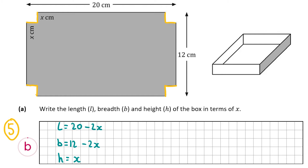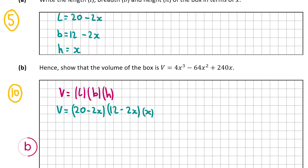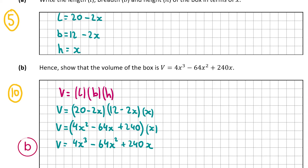That's part a. Part b is worth 10 marks and wants us to show that the volume is V = 4x³ - 64x² + 240x. The volume of a box is length by breadth by height, so V = (20 - 2x)(12 - 2x)(x). First I multiply (20 - 2x)(12 - 2x) to get 4x² - 64x + 240, then multiplying by x gives 4x³ - 64x² + 240x.